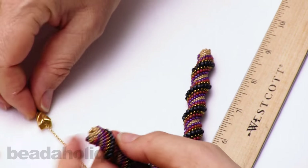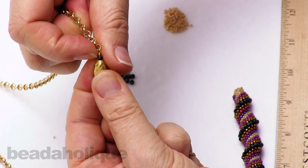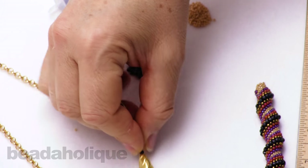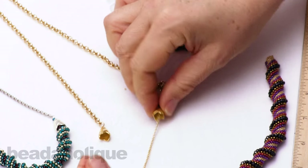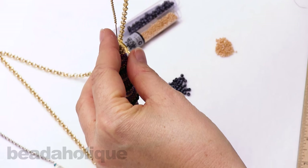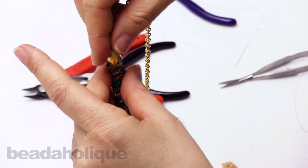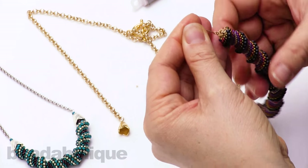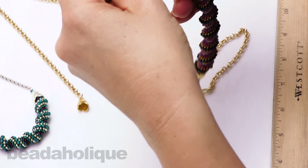Now I'm ready to attach the cap. I've attached the cap via one of these small size 8 Toho beads that match the necklace — there's one on an eye pin. I've attached the eye pin inside and put a bead on. I've prepared it here so that we can simply lower the chain and the eye pin through the beaded focal. It comes out on the other side, and I've cut a portion of chain about equal to the size of the weave, with just a little bit of give.